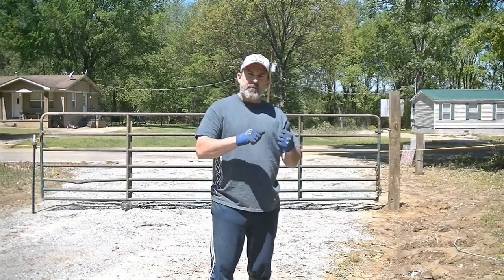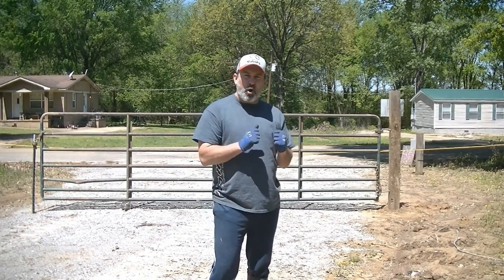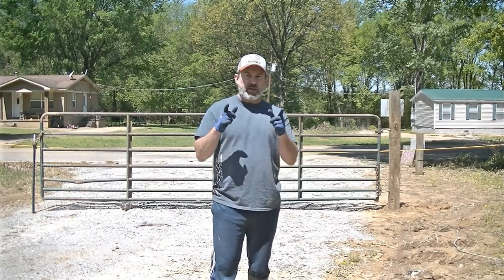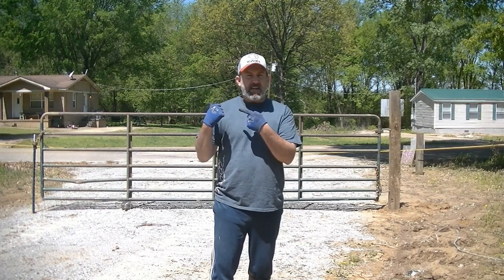Welcome back. We've got the post set up in the concrete - it's nice and solid - but we've got rain for days afterwards. So what I went ahead and did was put the old gate up on that old post and just secured it with a T-post on this side so we could come back today. What we're going to do today is dig the other post hole for the opposing side of the gate.